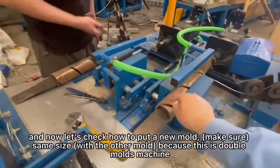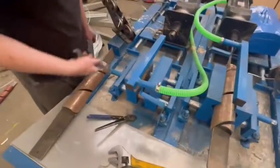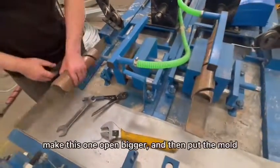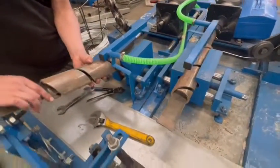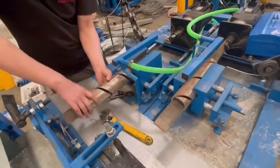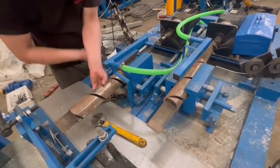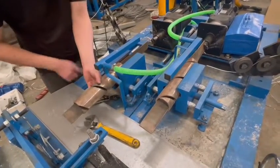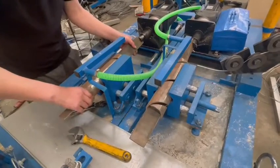Same size. This is a double mold machine. Make this one open bigger and then put the mold. Okay, fixed.